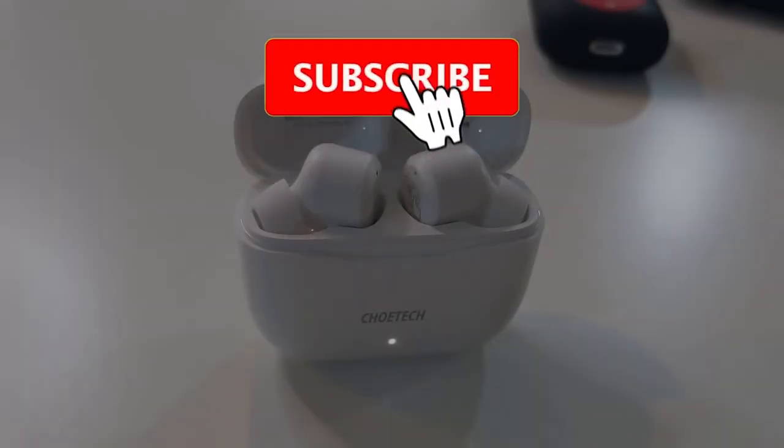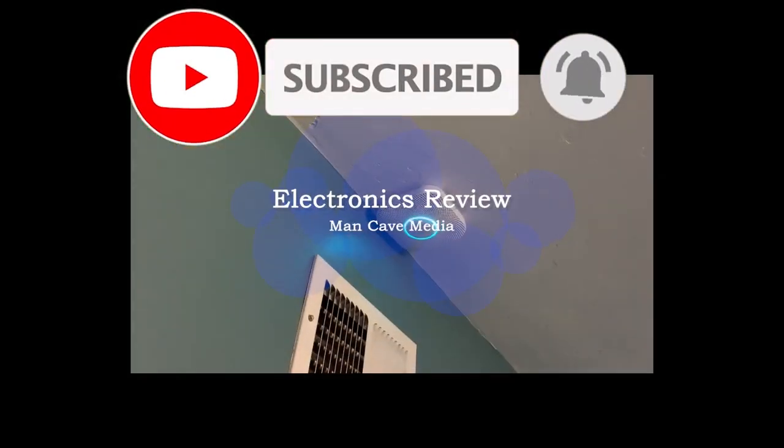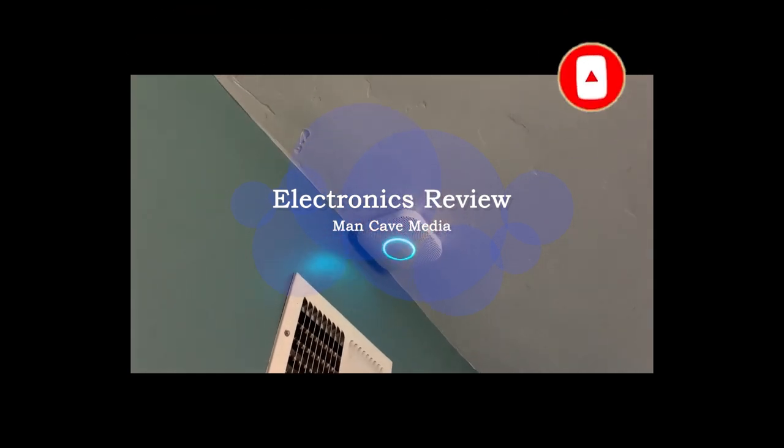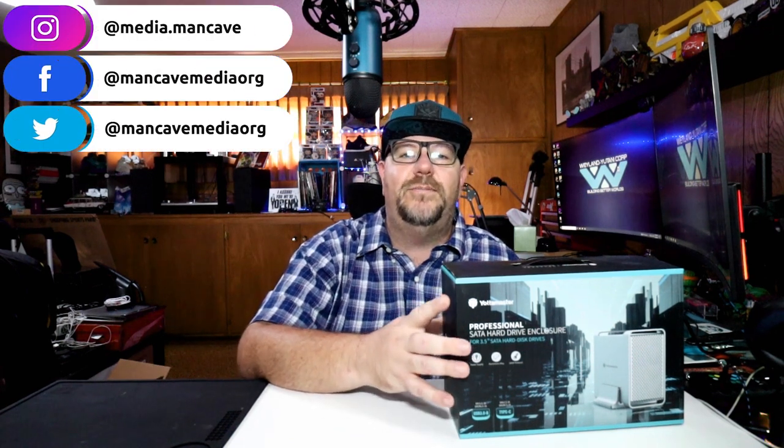Welcome to ManCave Media. Today I have myself a new hard drive enclosure. Let's check it out. So today we're checking out the Yoda Master Dragoon. It is a two-bay aluminum hard drive enclosure that supports RAID.